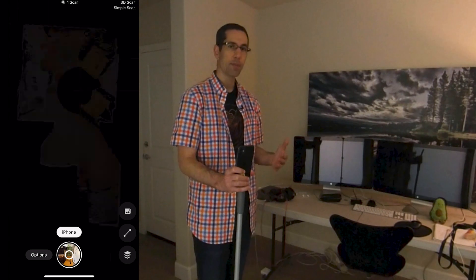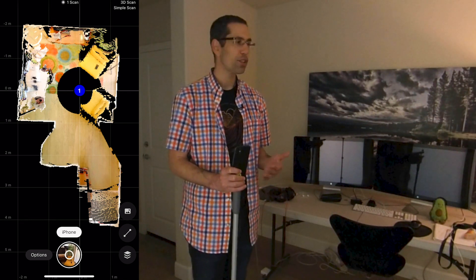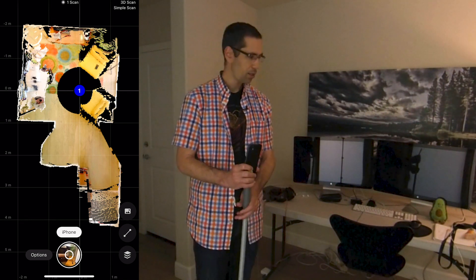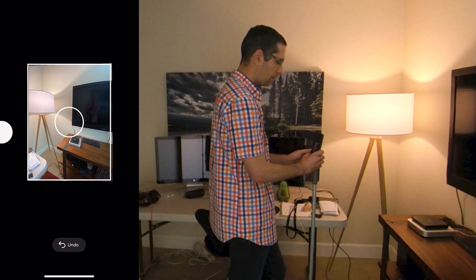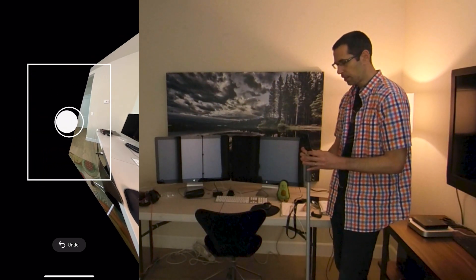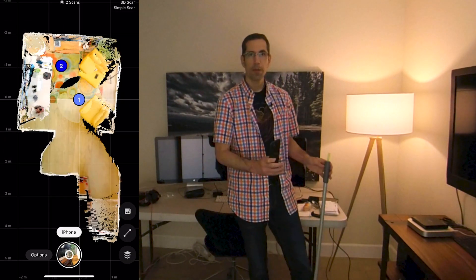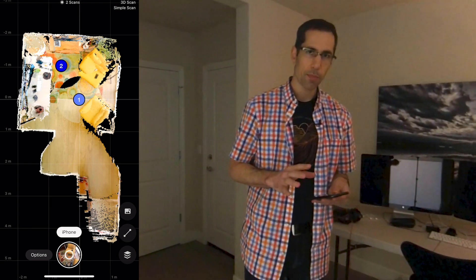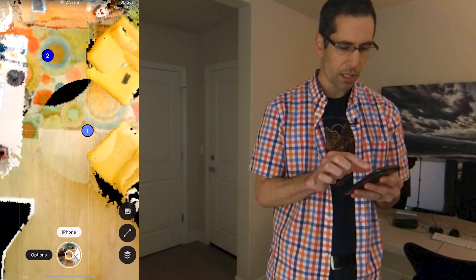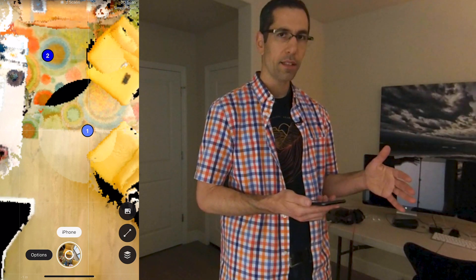Now it's processing once that last picture has been captured, and it places that image in the mini map. To finish off this small space, I just need one more scan about four to five feet away. I can move in this direction, press the scan button, and align the circle and dot again. Now with my second capture aligned, you can see on the mini map there's a small overlapping area between the first and second scan it wasn't able to see. Hopefully the processing engine will fill that in, but you could add a third scan if needed.